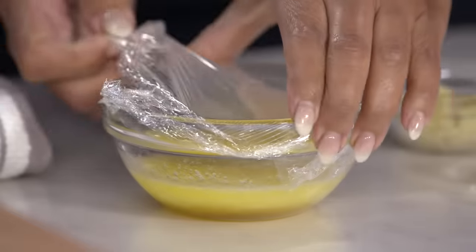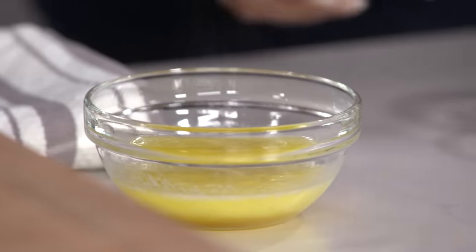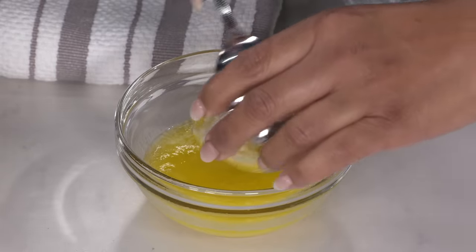That was a quick melt. Take this plastic off. You want it to cool a bit, but not before adding six cloves of garlic that I grated in a rasp-style grater.